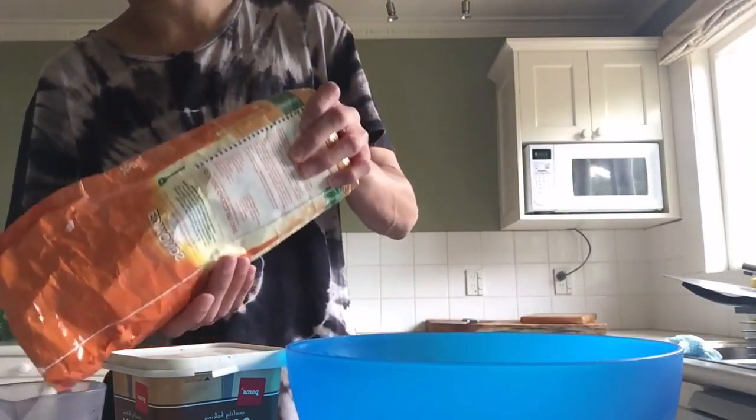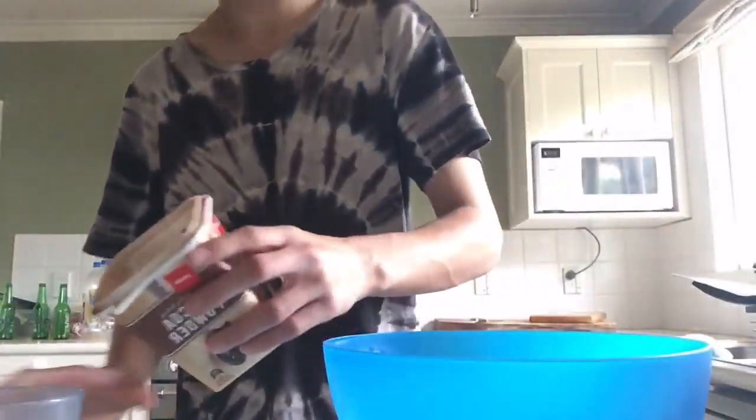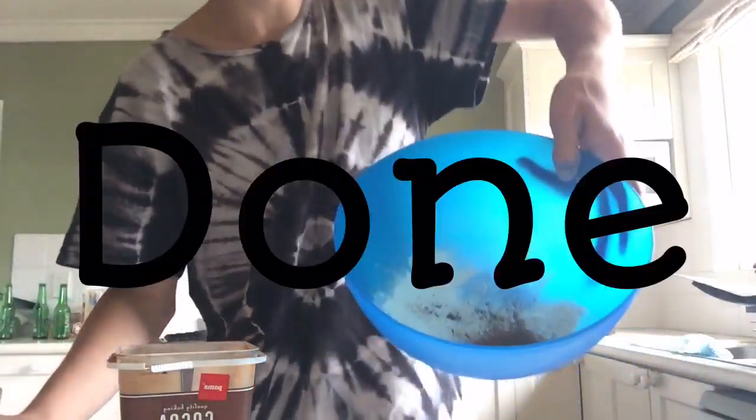Let's get started. You want to get half a cup of sugar — flour. Next, you want to get a bit of cocoa powder.